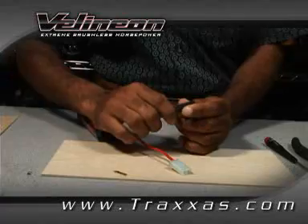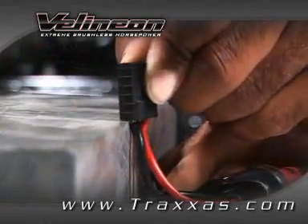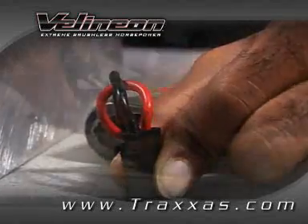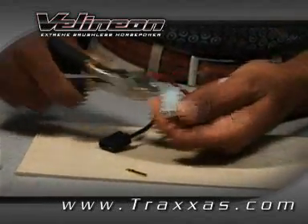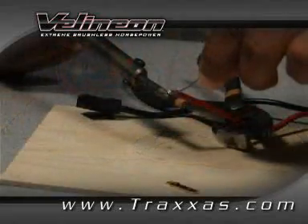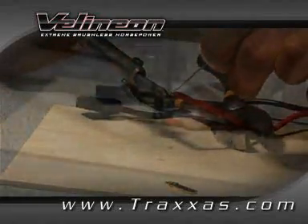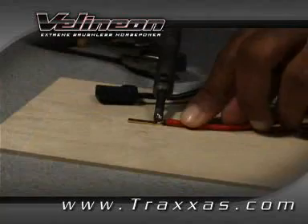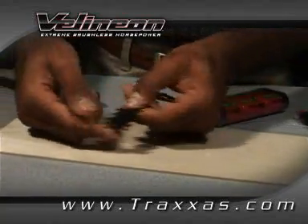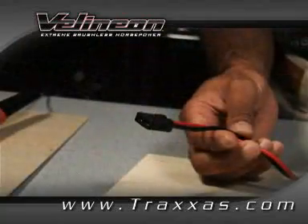Here's a tip: use a hard edge or small flat blade screwdriver to assist with terminal insertion. Repeat these steps for the other wires and terminals. When assembled correctly, there will be no exposed wiring and there will be an approximate one millimeter gap between the end of the terminal and the connector housing.